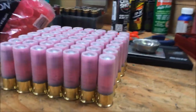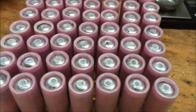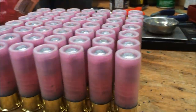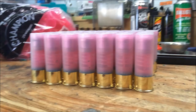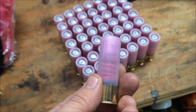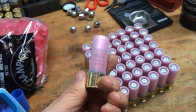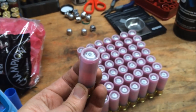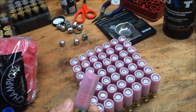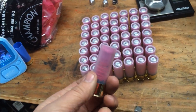This is what we're looking for — nice crimps, they're all the same height, they look awesome. Pull some of these out of your pocket and say, yeah, I made these at home — that's awesome. That's what we're going for, and hopefully these shoot real well. I think they're going to shoot great.